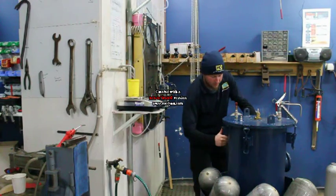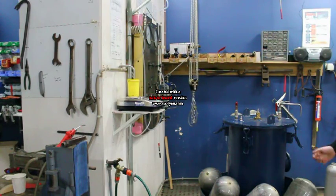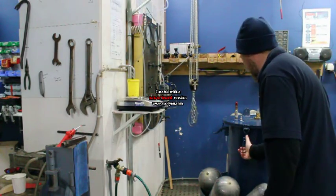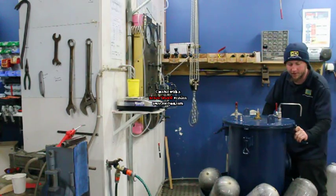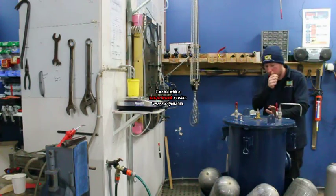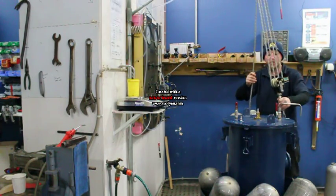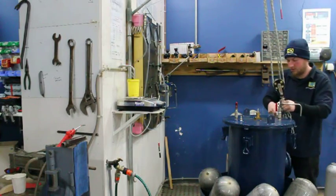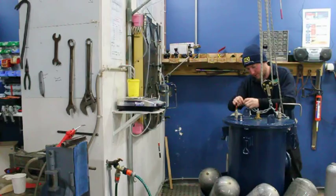Now we just want to undo the clamps. These clamps actually do put a fair bit of force on this lid, and there's actually a big o-ring that runs right around the inside of the lid. And again, with our high-tech lifting device and our expensive shackles.